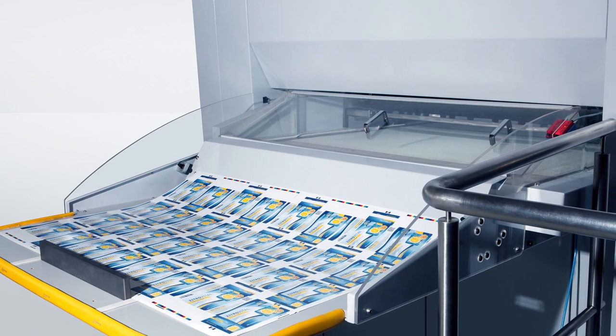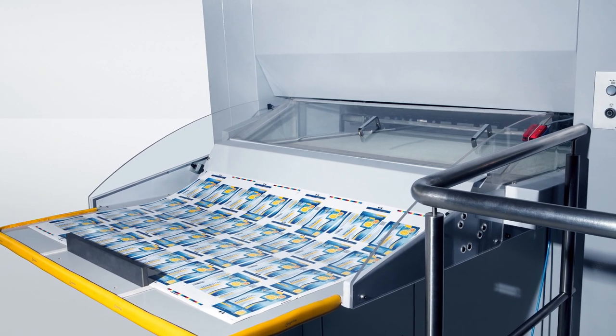Die-cut and stripped test sheets can be removed for quality control at the touch of a button during operation. The dynamic component of the die-cutting and blanking process is fully maintained as the machine run is not interrupted. The die-cut sheet is stripped and passed through the blanking station without a stroke. The grippers transfer the sheet to the conveyor belt, and the test sheet is guided via a diverter to a separate table at the delivery of the machine.